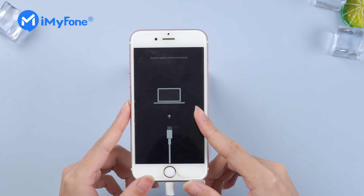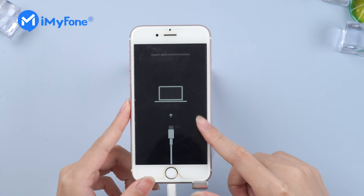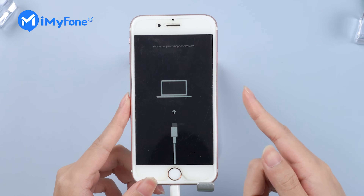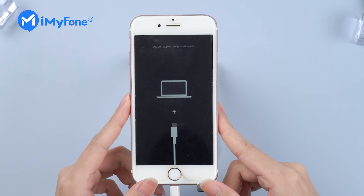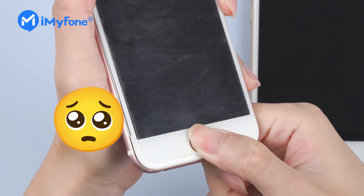Recovery mode is a last resort troubleshooting step we can take with an iPhone having problems with its operating system. To put our iPhone into recovery mode, we need to press some certain buttons, but if one of these buttons is broken, we would be in trouble.